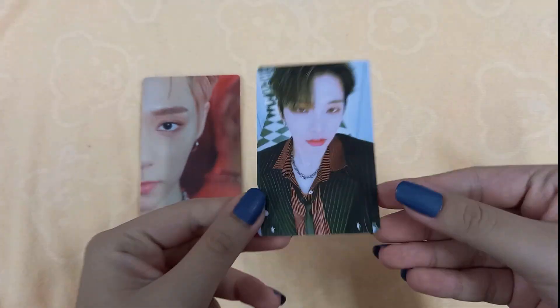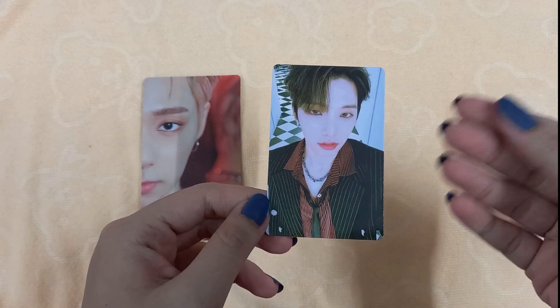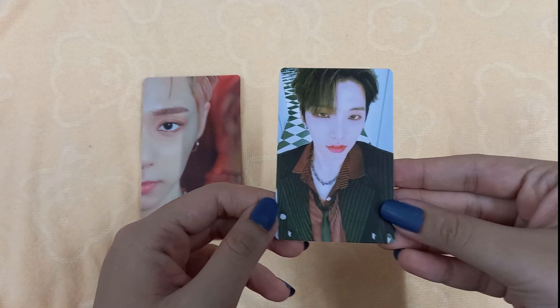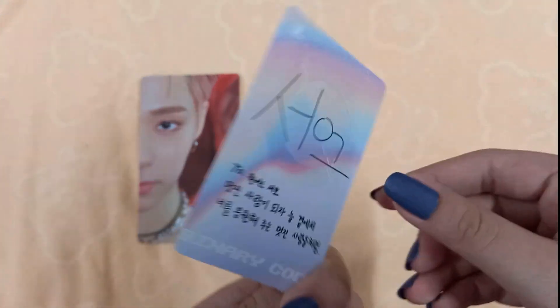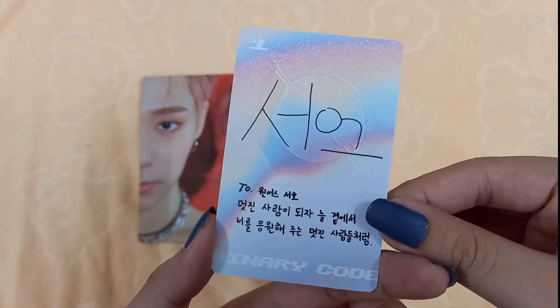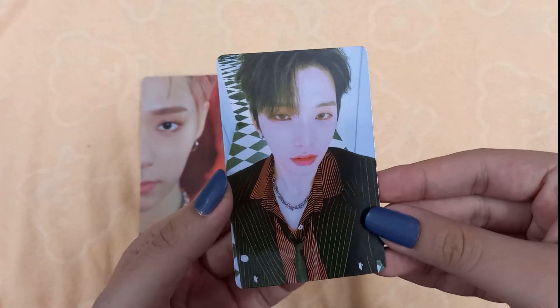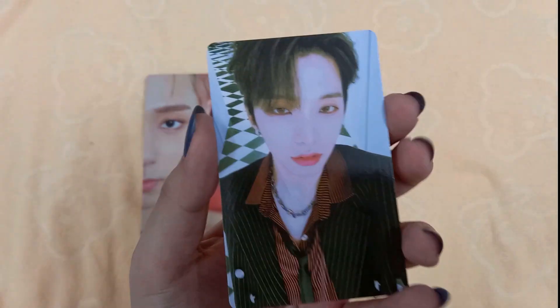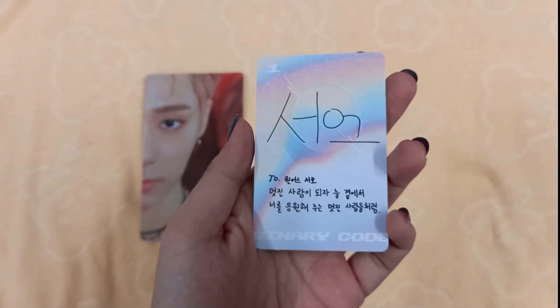Oh my gosh, did I just manifest these photo cards? In the other version I literally said I wanted Ito's photo card and I got him, and I just said I wanted Soho's photo card and I got him! I am obsessed with this man now. I literally just manifested this photo card — I can't believe it!